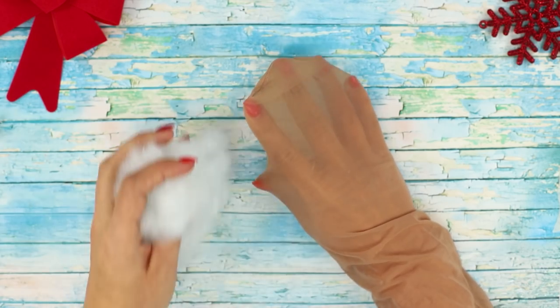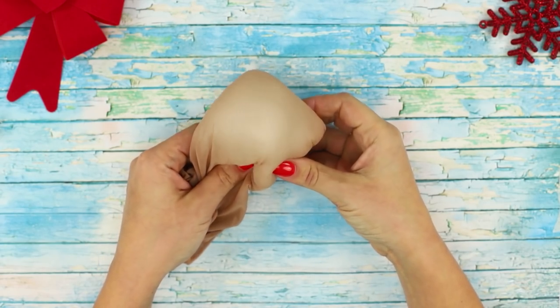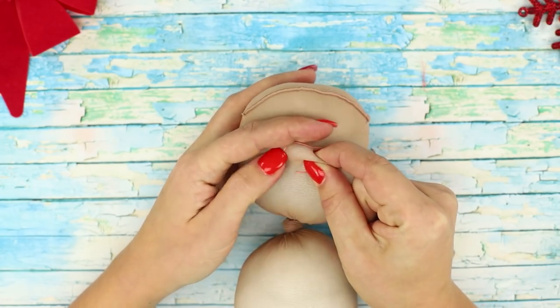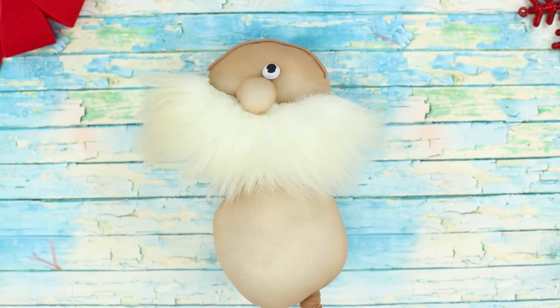For the next life hack, you need nylon pantyhose and some polyester stuffing. Fill a stocking with the polyester stuffing and tie it up in the middle. Stitch a circle in the upper ball and tighten the thread to get a nose. Glue a piece of fur under the nose and fasten some eyes.